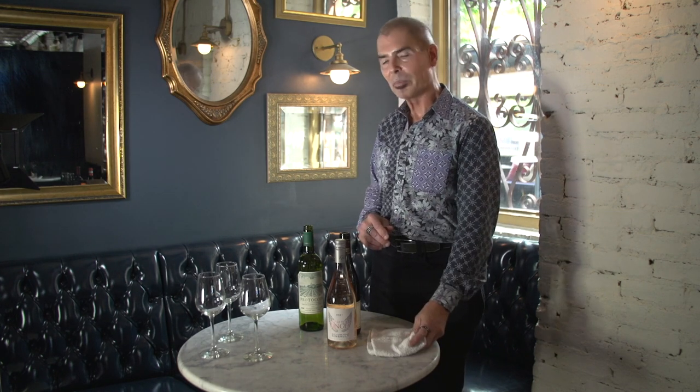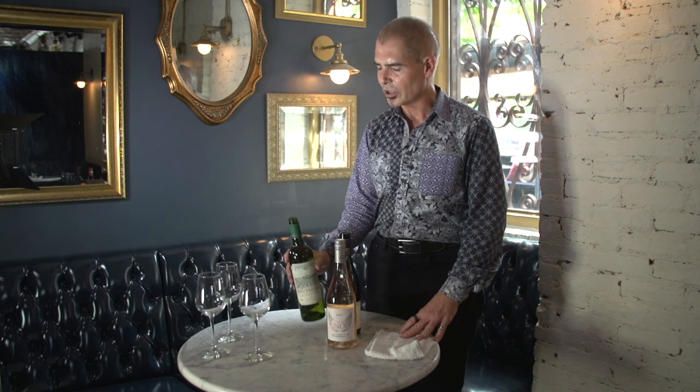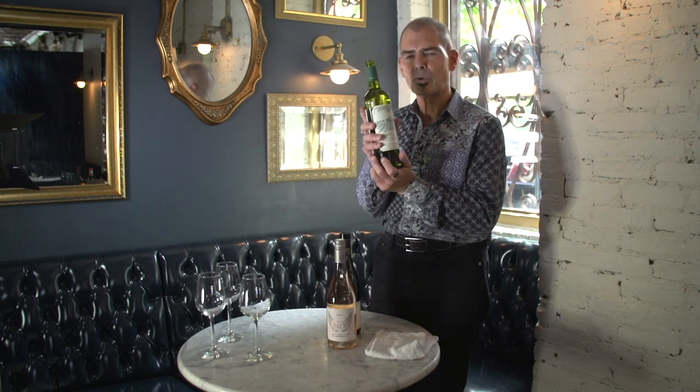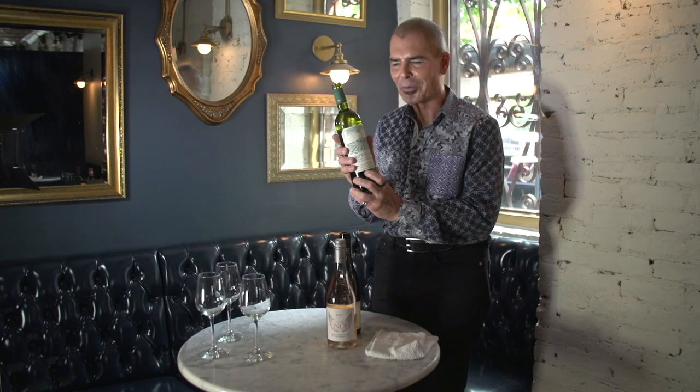When you're pouring wine, the biggest problem is that a lot of people just get a little skittish and afraid in the pour, and that can cause problems. You want to pour with confidence and direction. When you pick up the bottle, hold it toward the bottom, and keep the label out so you can see it while pouring.